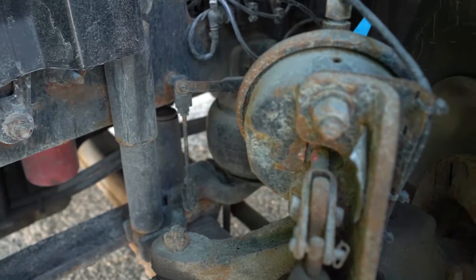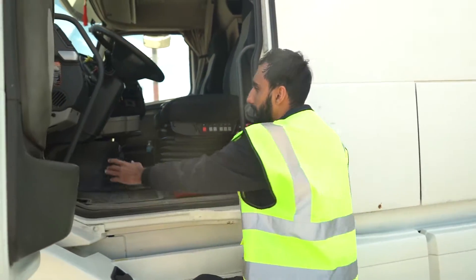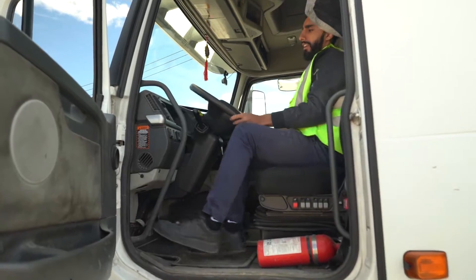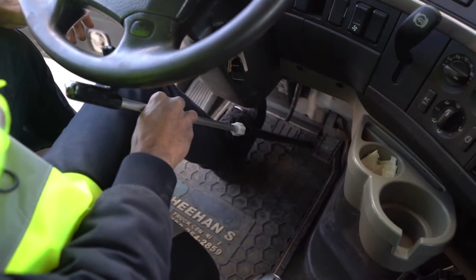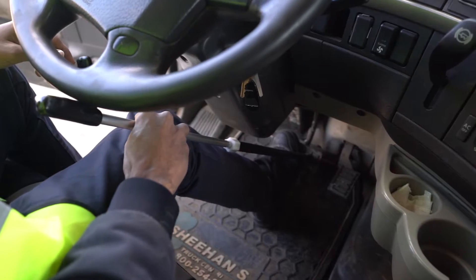Now we're going to go inside the truck. It's very important to know that when you go up this truck, you have your hand here and hand here. You're going to go up the steps like this. When you come inside, make sure both your feet are on the side.